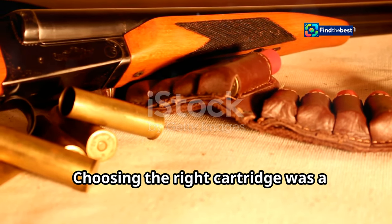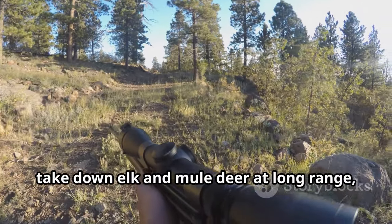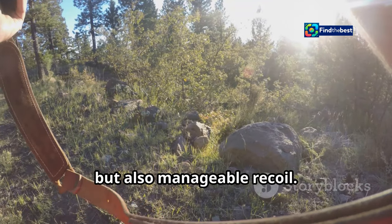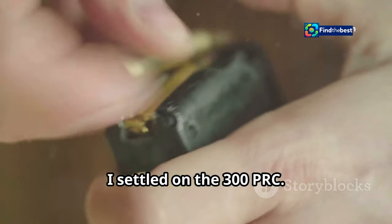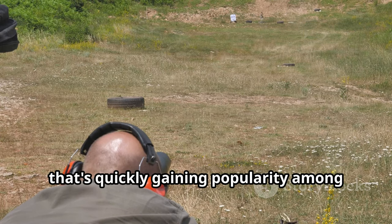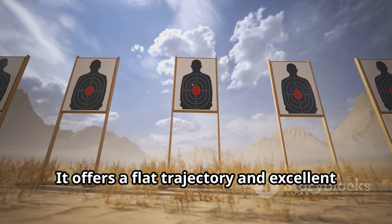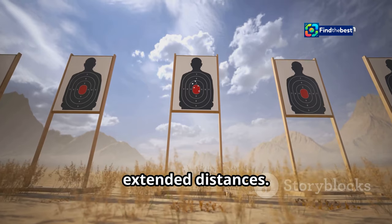Choosing the right cartridge was a critical decision. I wanted something with enough power to take down elk and mule deer at long range, but also manageable recoil. After careful consideration, I settled on the .300 PRC. The .300 PRC is a relatively new cartridge that's quickly gaining popularity among long-range shooters. It offers a flat trajectory and excellent ballistic performance, making it ideal for reaching out to extended distances.